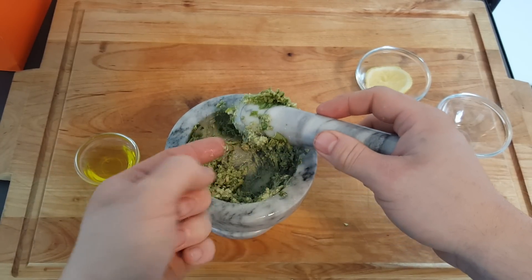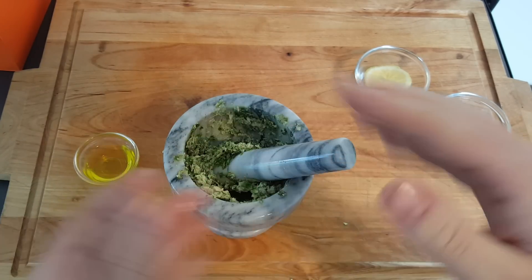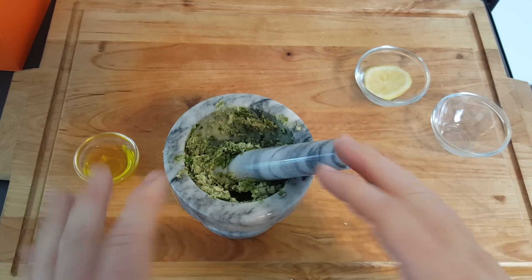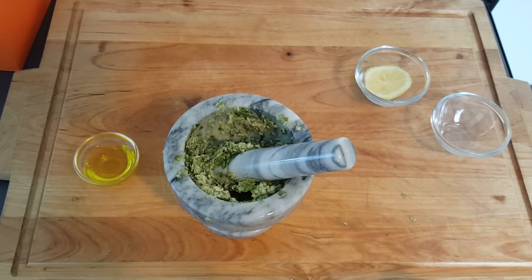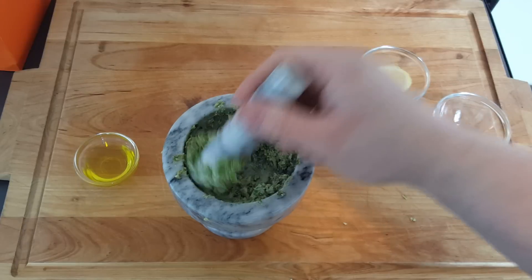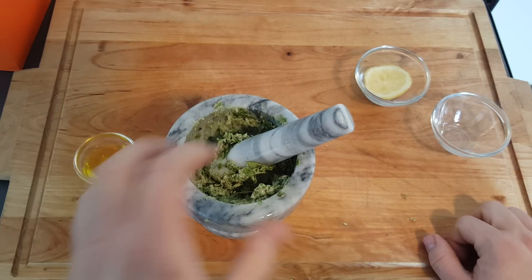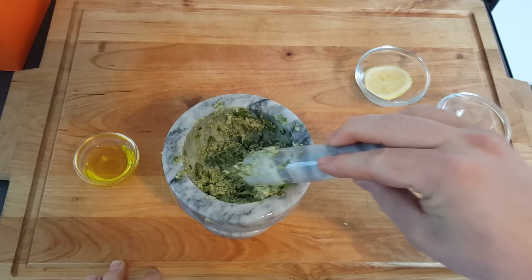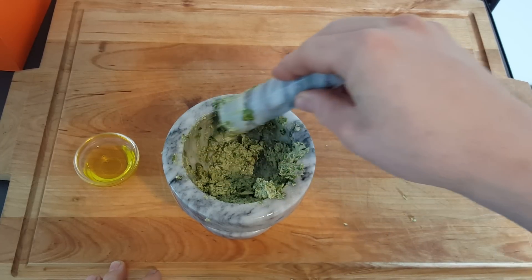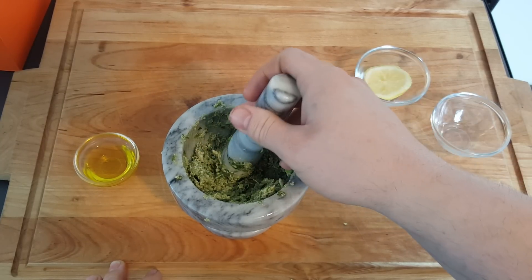Mine is quite thick. I'm going to use it on fish, so I want it pretty thick. If you want it thinner, add more juice. You can add salt, pepper, sun dried tomatoes — there's tons of other stuff you can add to this. Get some of that sloshy ASMR.